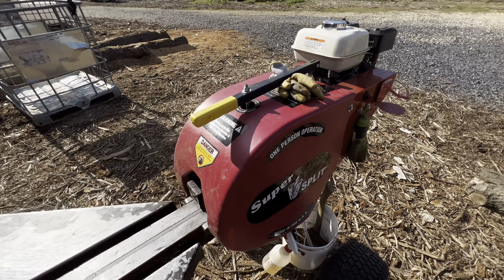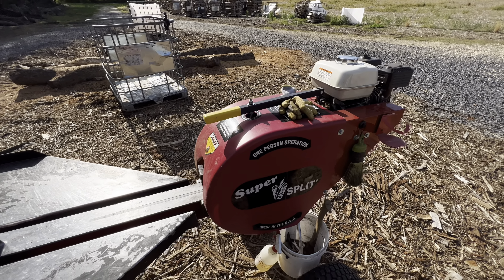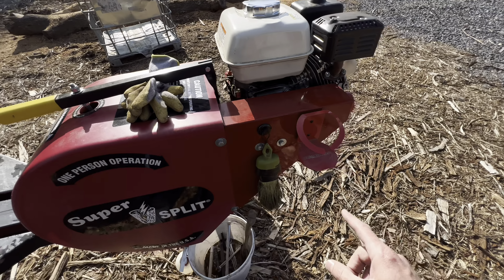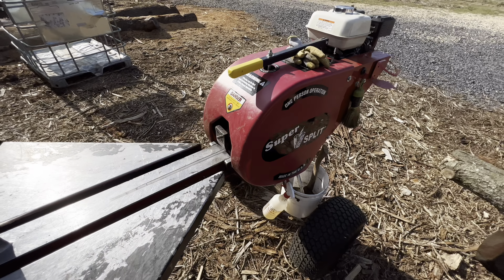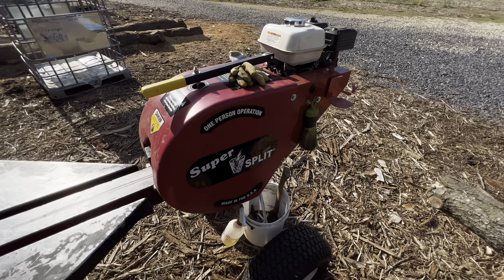My Super Splitter is like a King Ranch, Lariat, Ultra Limited all rolled into one. Not just anybody can have one like this — this comes with your glove holder, cup holder. Here's a color-matched red magnet. Not anybody can get that unless you've got a Harbor Freight around, and then I guess you can.